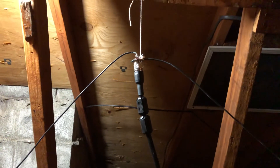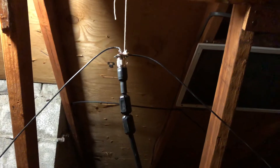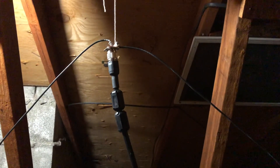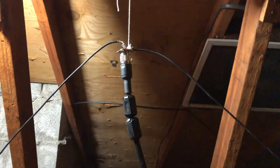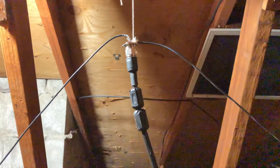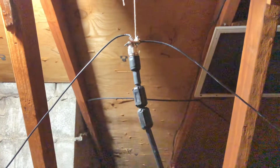Hey guys, Mike Cricket 113. Hope everybody's doing well. I'm up here in the attic tonight and looks like we got ourselves an antenna again. I was messing around on Sunday and I wanted to build something that would be good for two meter sideband, so I figured I'd build a half-wave dipole.